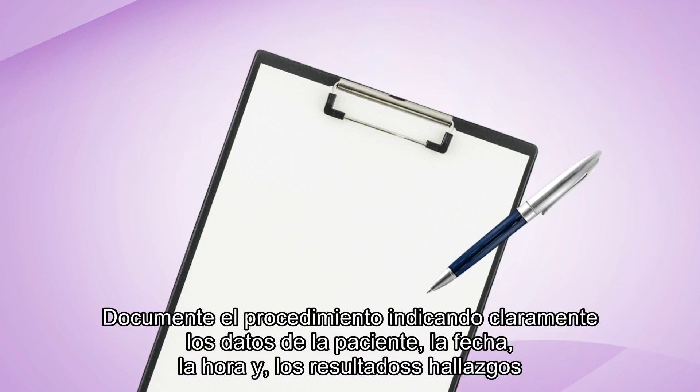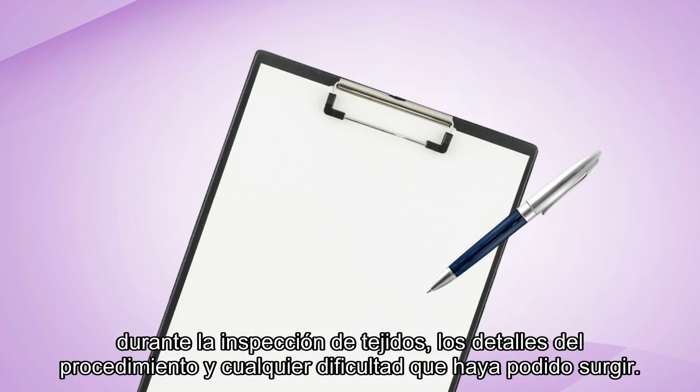Document the procedure, clearly entering details of the patient, date, time, findings on the tissue examination, details of the procedure, and any difficulties encountered.